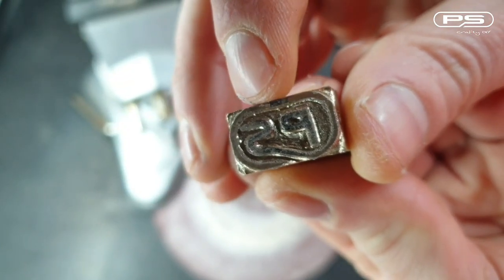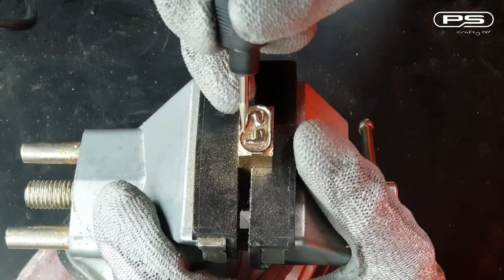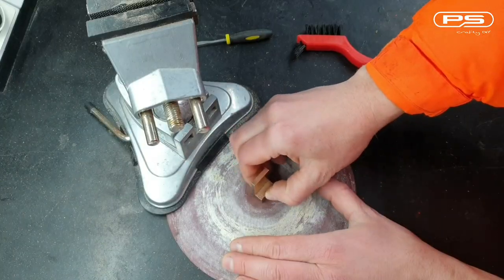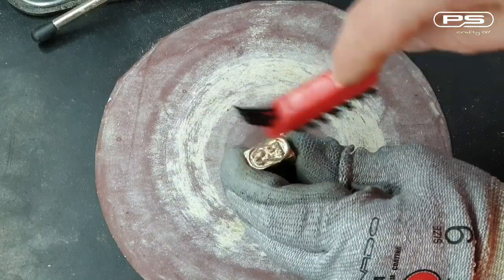There is still plenty of room for improvement, so I go back to the needle bur and try to make all the lines thinner. And it's not looking too bad at all, so let's sand it again. Clean it up and it's looking much better.